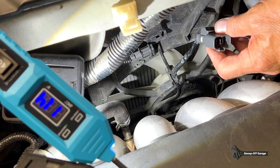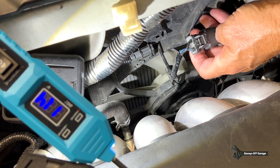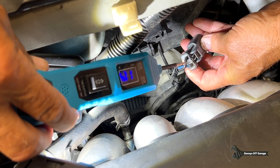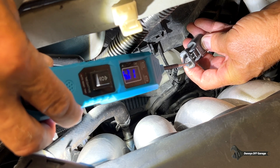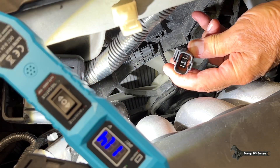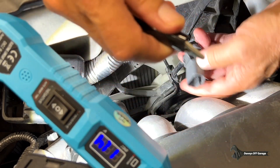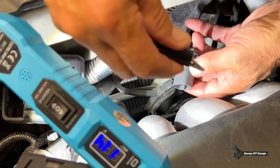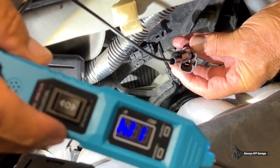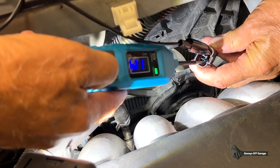This is the fan connector right here — you can see it goes down to the fan. I already disconnected it. On the back of it, it's going to have a black wire which is ground, and then a blue wire which is the fan control. I want to use my auxiliary ground lead and put it on the black wire. Then we just need to power up the blue wire, so we come over here and put it in.